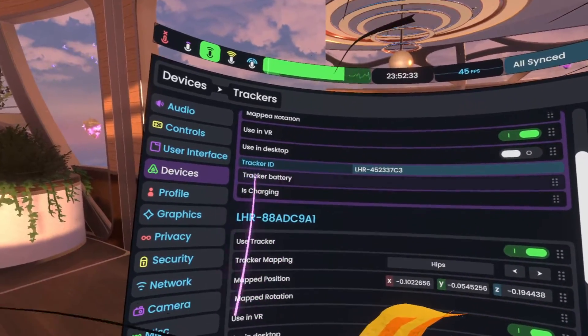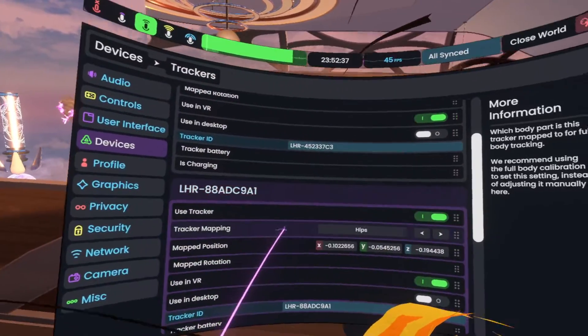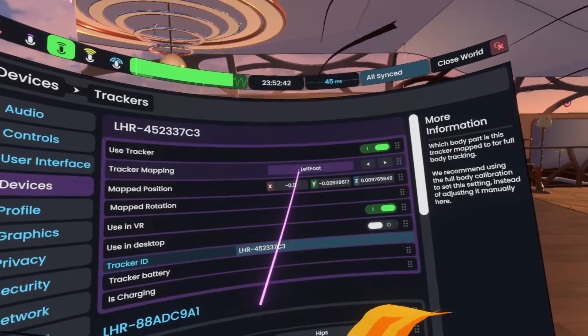There's gonna be some more information to add — we need to show things like battery status, if it's charging, and so on. There's also stuff like your tracker ID.